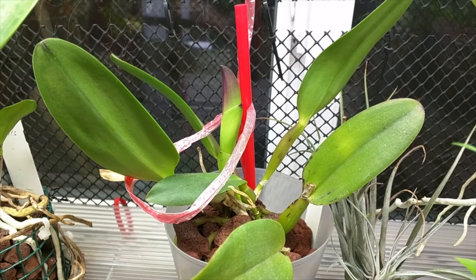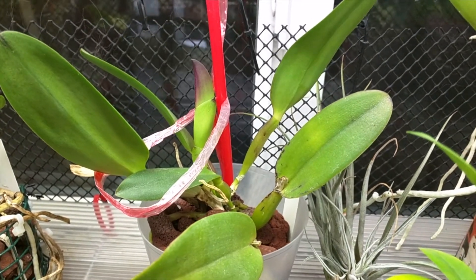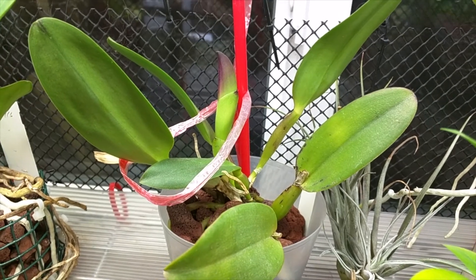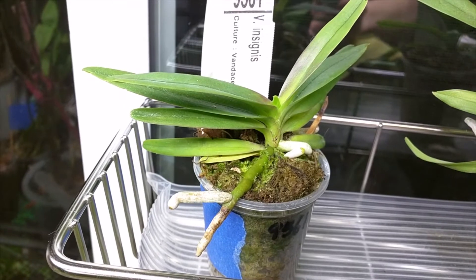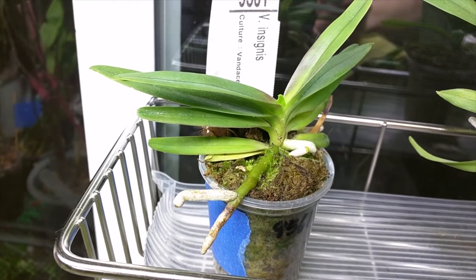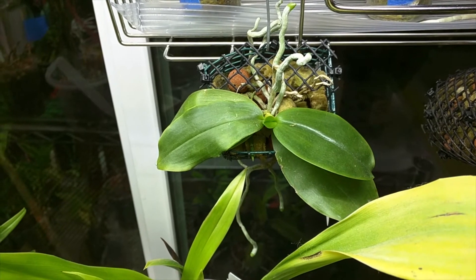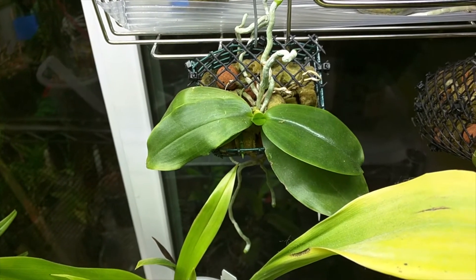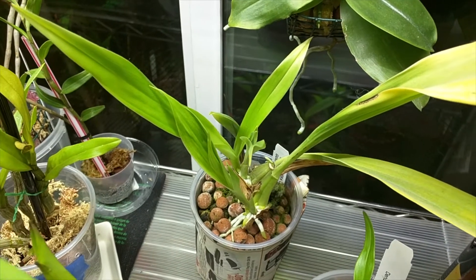This is my RLC Little Toshi, and the new growth is progressing. It seems a little bit chubby, so I suspect there's going to be a flower spike from that one, but we'll see. This is my Vanda Insignis, and it has a new leaf. This is my Phalaenopsis Gevanica, and it also has a new leaf.